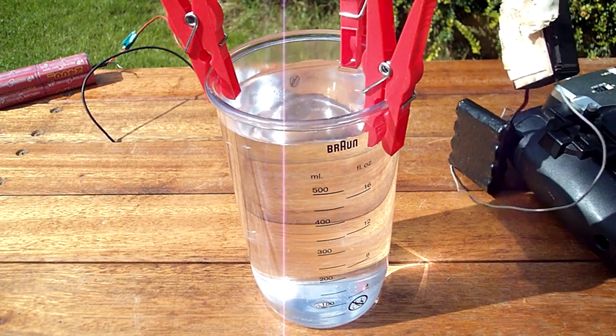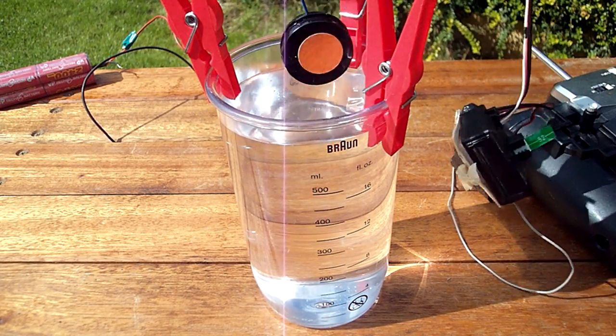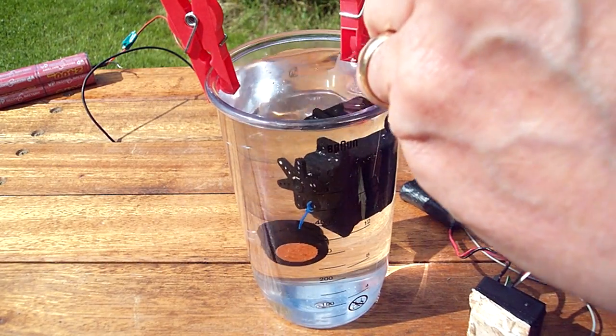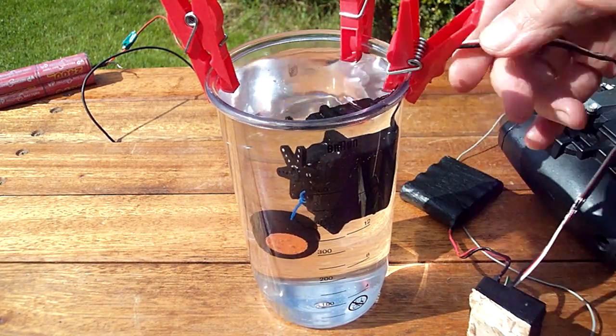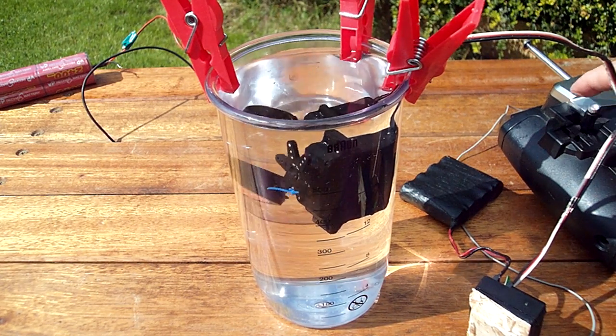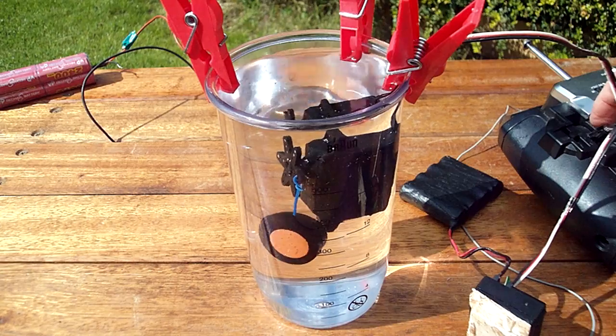How to submerge your servo. It's in the water now. You can see the wheel turning.